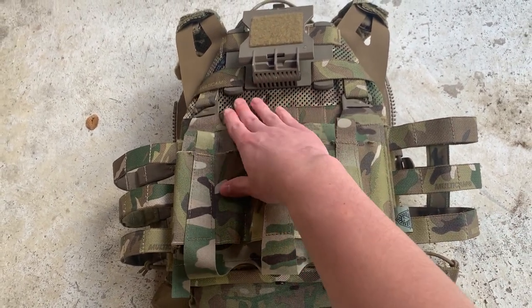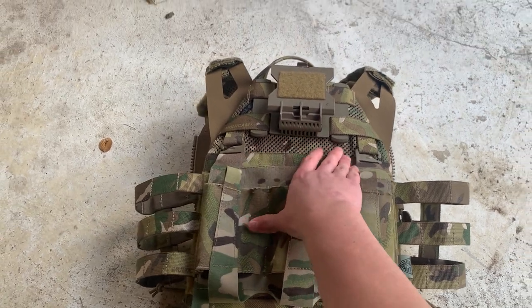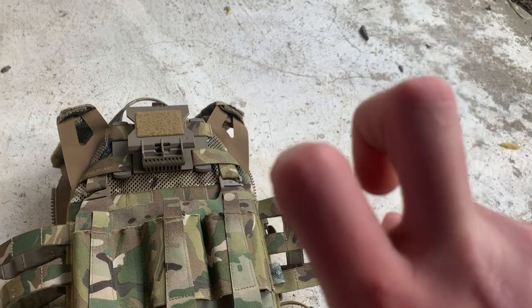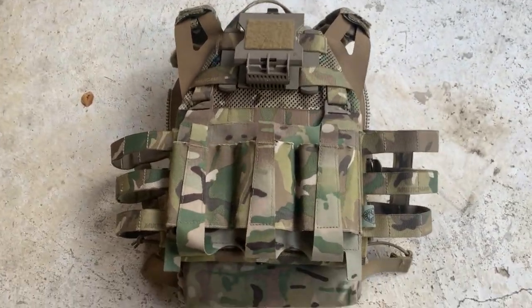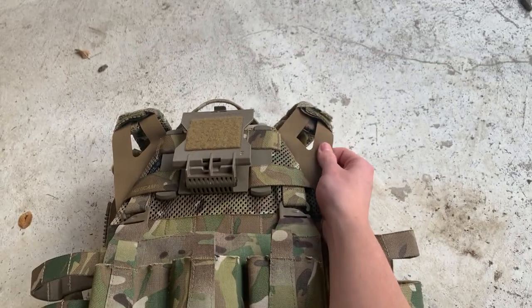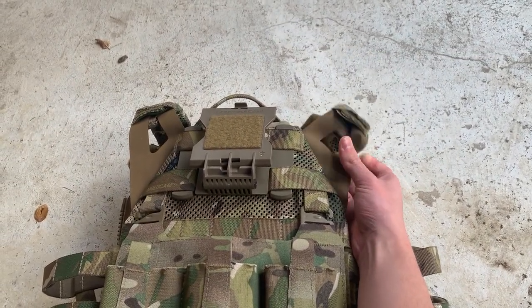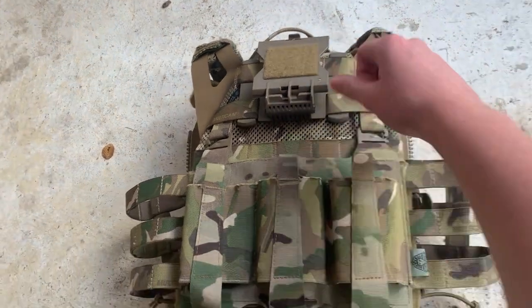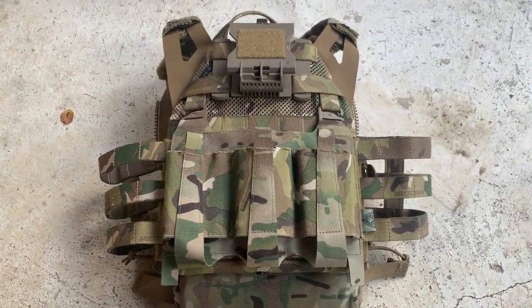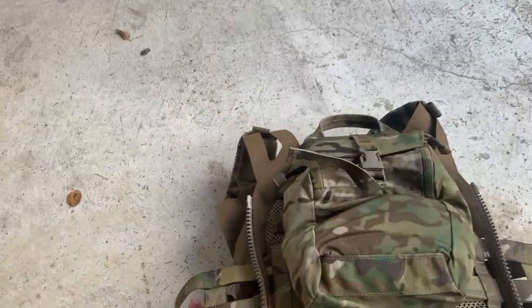The Maritime cut has this mesh net material, and everyone says it's not durable, but it lasts and it's pretty strong. People also say the shoulder straps aren't durable, but honestly these last years — I've seen videos of people having them forever. It's pretty durable, I'll tell you that.